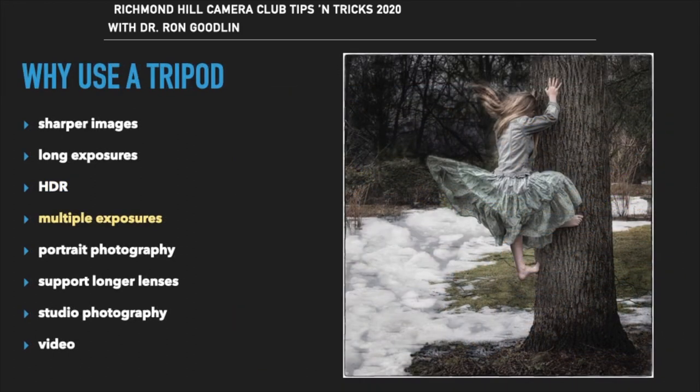Multiple exposures are used to make interesting creative images. When you use a tripod, the camera remains in the same place, allowing you to create unusual images and then use Photoshop techniques to remove unwanted elements.